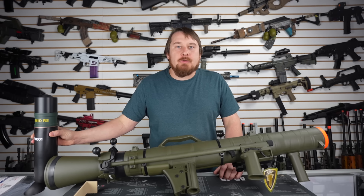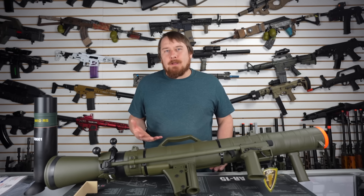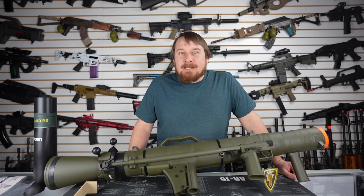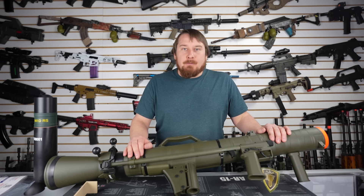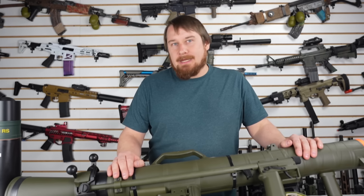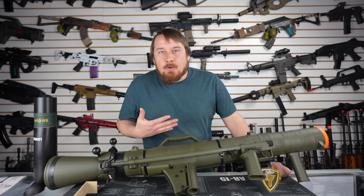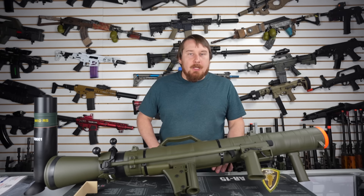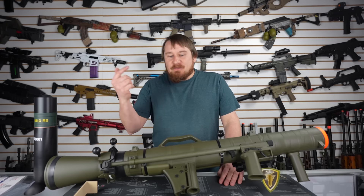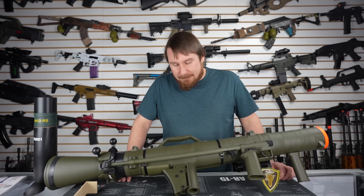I could totally see it being used in something like Milsim — taking out technicals. That makes a lot of sense to me. But if you don't feel like paying $700 for one of these, you're in luck. Check the pinned comment to see how you can get one for free. Then you can have one just like me and use it — maybe not in CQB like me, because fields don't like that. I just have friends that don't mind getting blasted by weird things. But that's it for the overview of the Carl Gustav M3 from Elite Force. What did you think? Let me know down below. Also give me some ideas of what I should shoot with this — maybe I'll put it up as a short or put it up on TikTok, or maybe I'll just blow up something for fun.